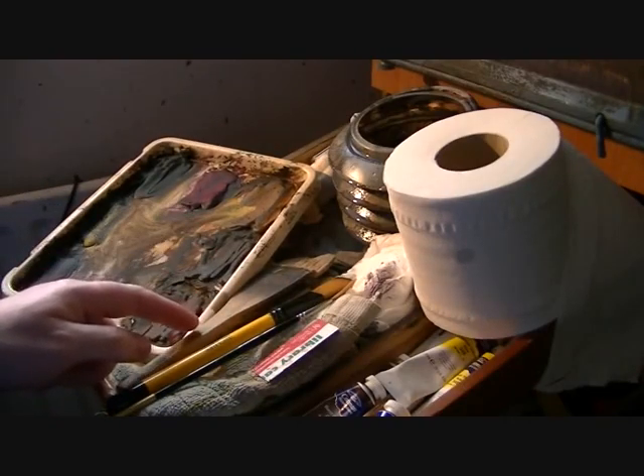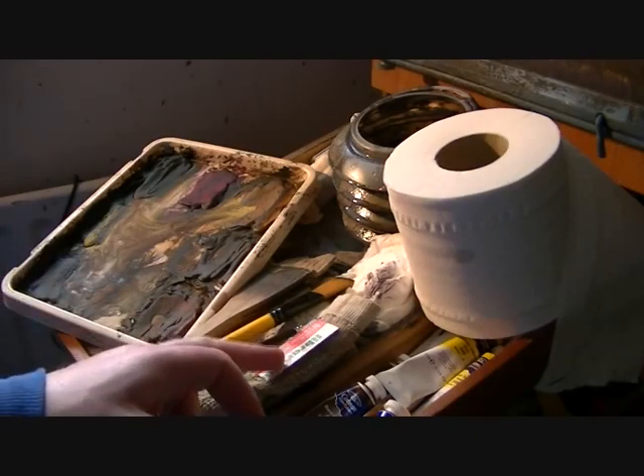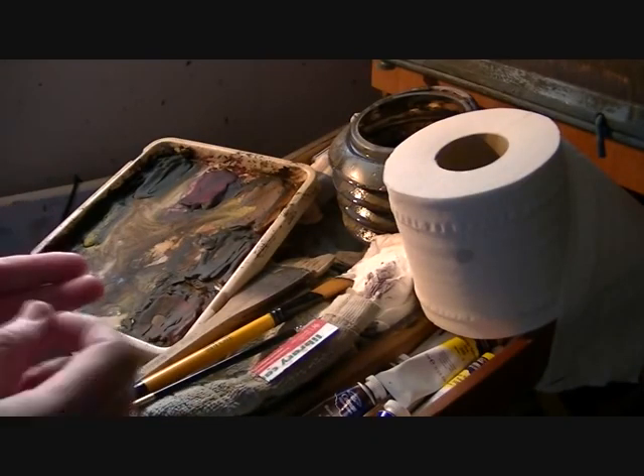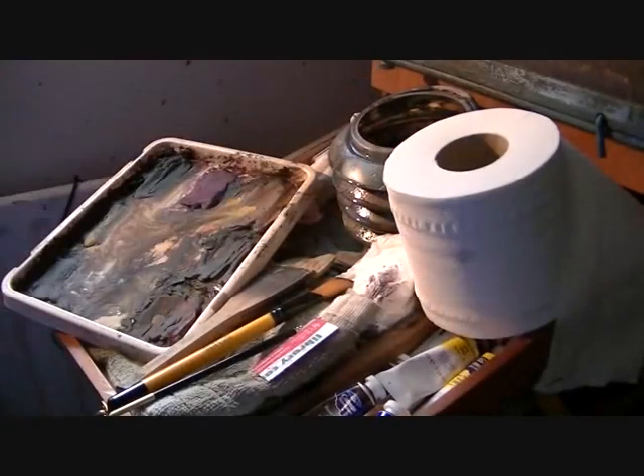I've got a large Hake brush, a 3 quarter inch flat, number 3 rigger, plastic card for scraping rocks and what have you, a cloth for drying the brush on, tissue and obviously the water jar.